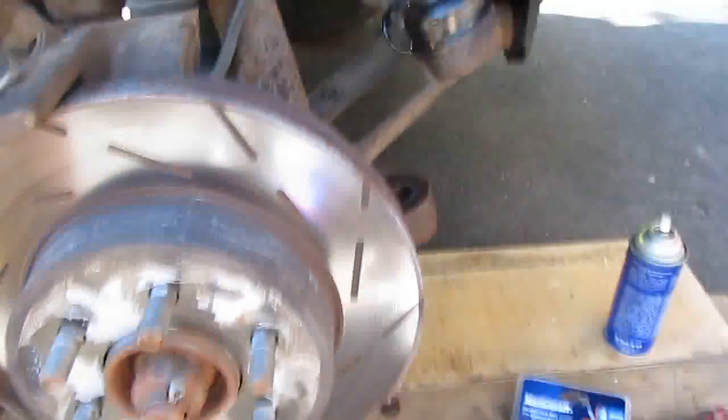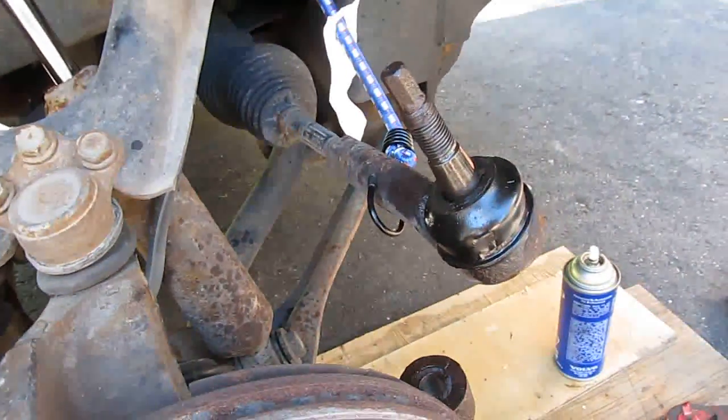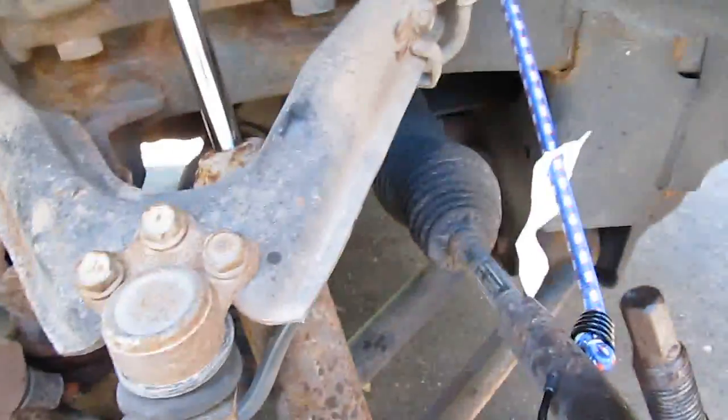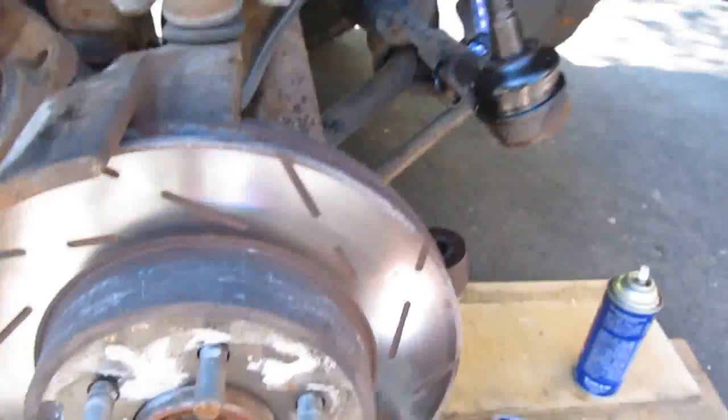The biggest problem I find with doing this job — when I did the other side — was getting those cotter pins out. You see the little loop there, that's the one eyelet. Big problem getting those out. Yesterday I basically had to drill one out 'cause both ends broke off, it's just rusted all in there. Upon further inspection, I can see I got a slight leak in my outer seal of my CV shaft, so that'll have to be addressed sometime. And obviously my shocks have seen better days — they need to be replaced too. But for now, we're doing this brake swap.